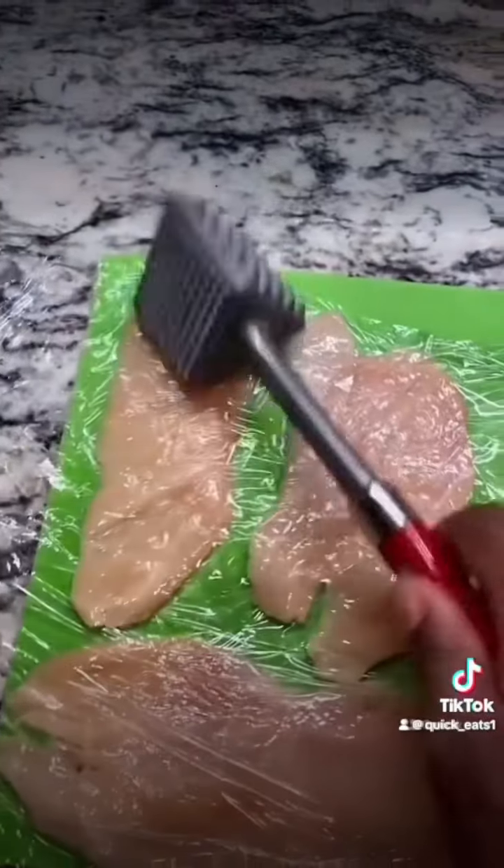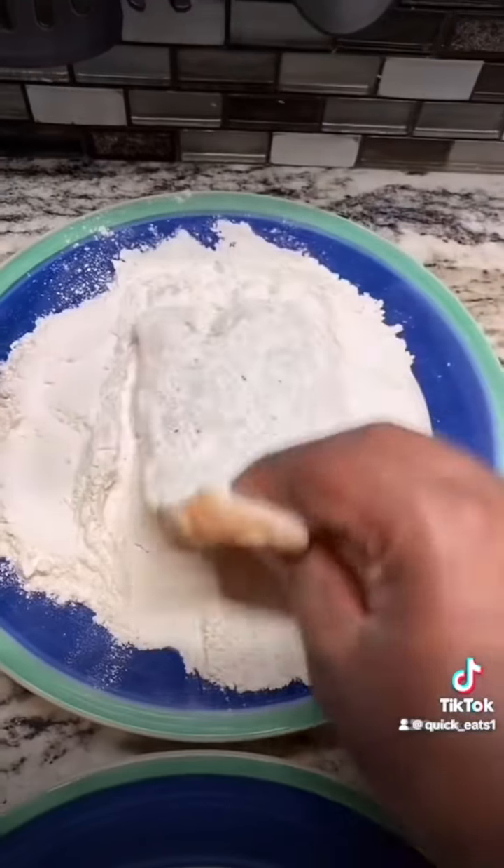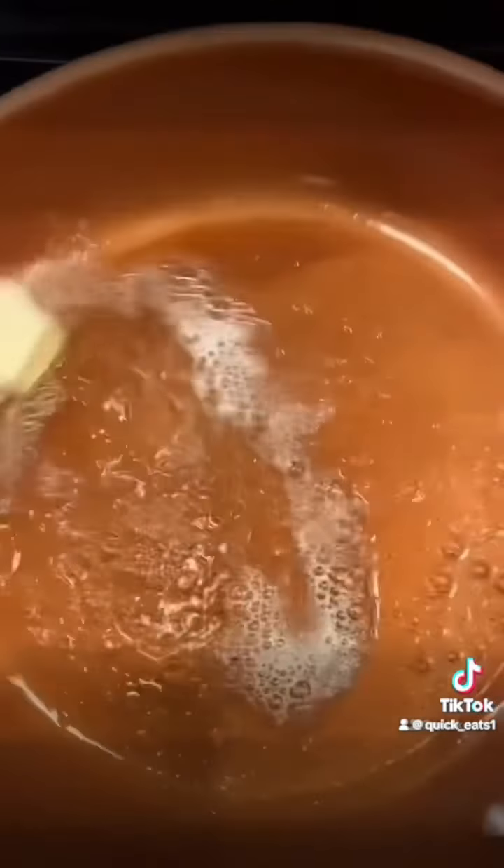Let's make some chicken Marsala. First, flatten out your chicken breast and season it with salt and pepper. Flour each side, heat your pan, and add some butter.